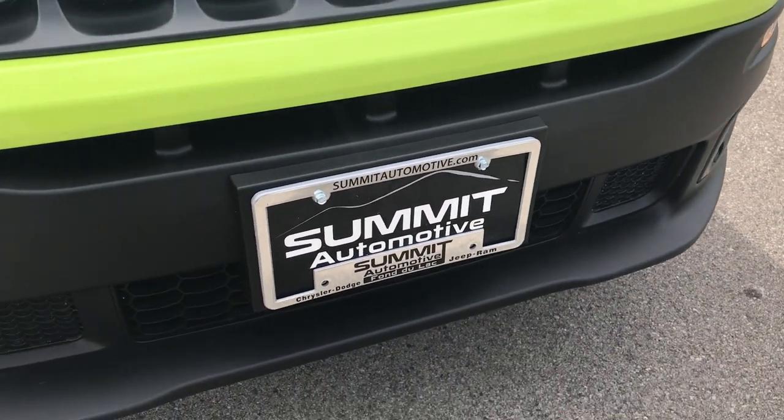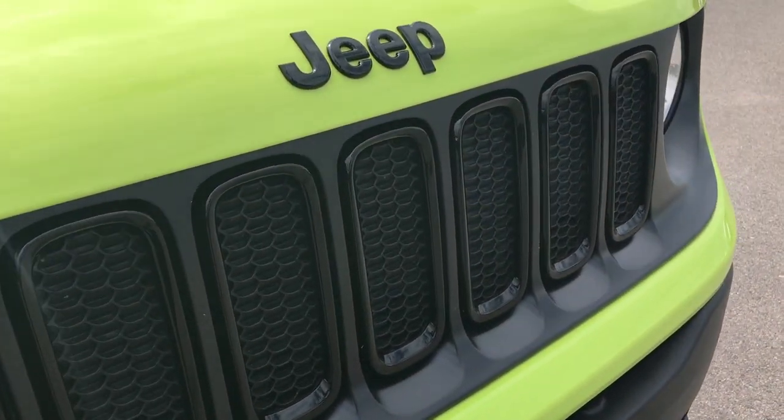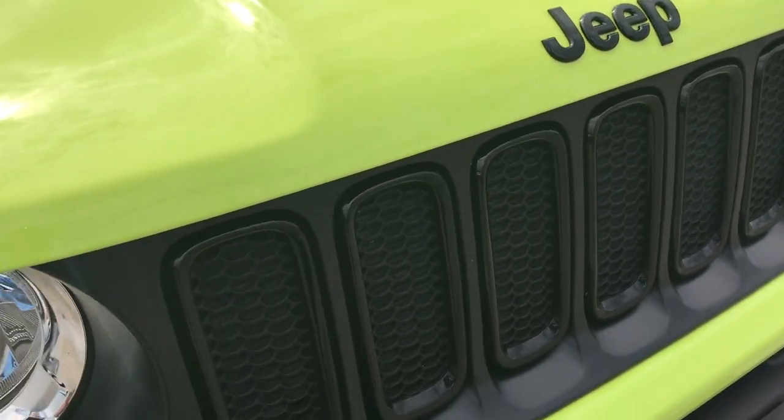The front bumper and front valence is absolutely perfect. The front grille is very clean as well. Part of the Altitude Package is you get the blacked out Jeep lettering and the blacked out grille bezels.